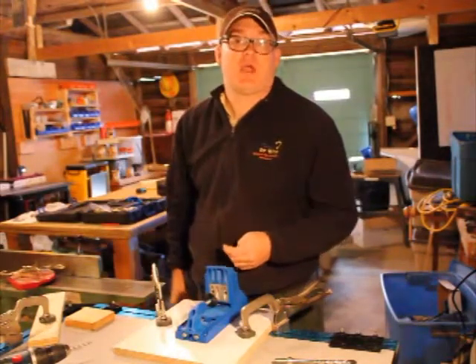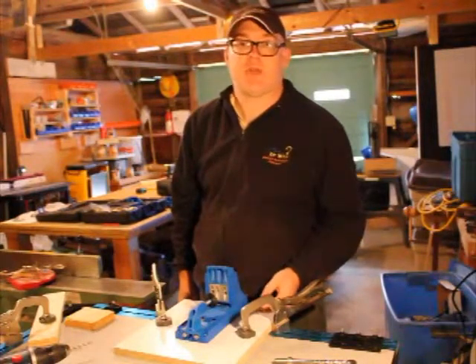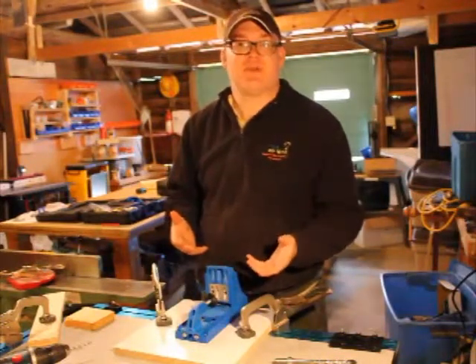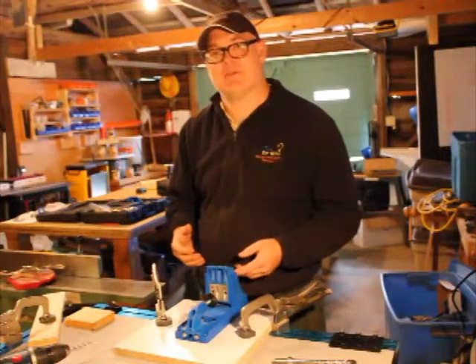I've been playing around this weekend with the Kreg Pocket Hole Jig and the Kreg KKS 2000 Clamp Table that are new to the makerspace this weekend. I thought I might give you a little bit of a demonstration just to maybe ease your learning curve, because it's taken me a while of messing with this to get the results that I wanted.